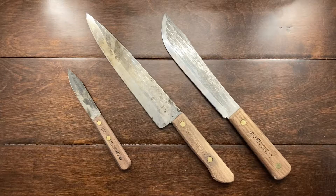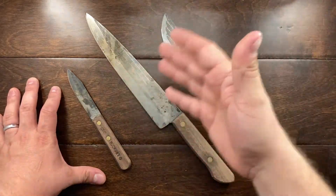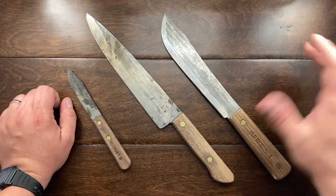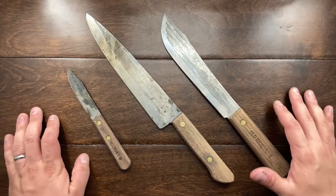Hey YouTube, Mark Kaufman here, and today I am actually going to be talking about cooking knives, or chef knives, or knives, whatever you want to call these. But these chef knives are Ontario Knife Company's Old Hickory line.